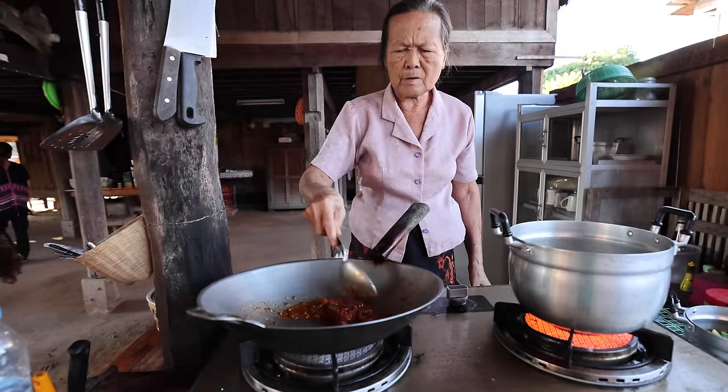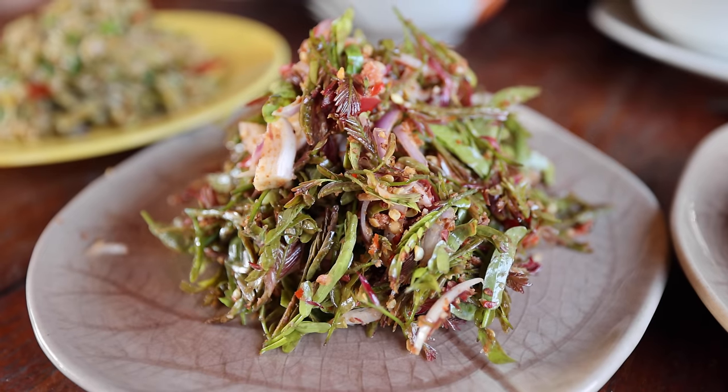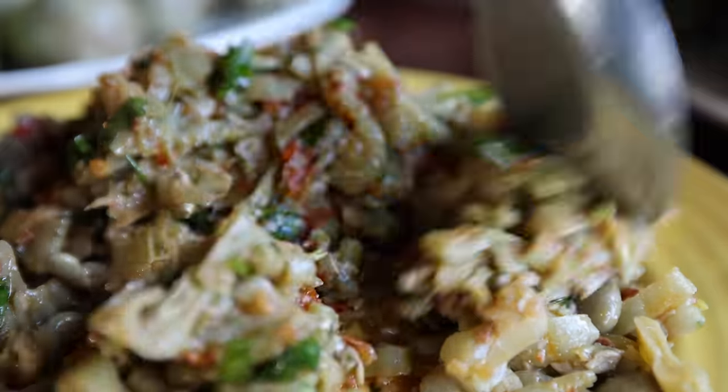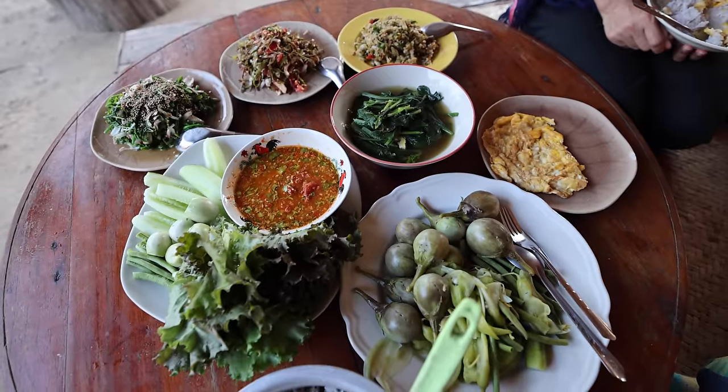We're staying at a homestay, and tonight for dinner, this afternoon, they are going to make for us a completely vegetarian, plant-based Shan meal, especially some of the local salads. Some of the salads are so good and so unique, so different from anything I've tried. Some of the aunties have arrived at the house. We're going to get started cooking, and I'm going to share these unique Shan salads with you for dinner tonight.